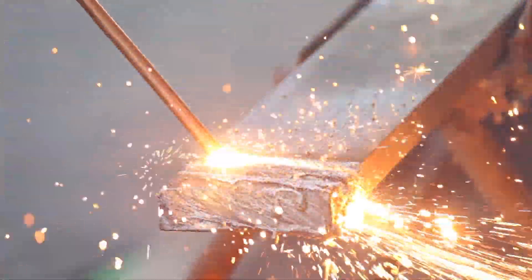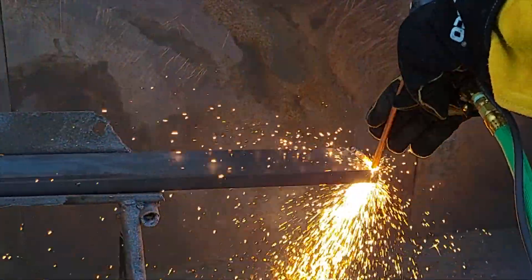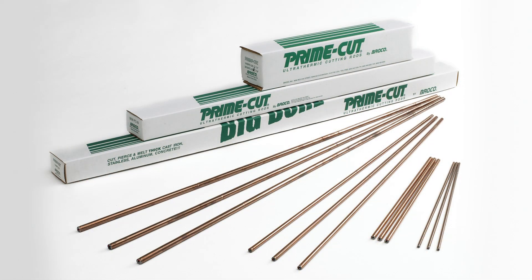Every shop needs the Broco Industrial Exothermic Torch — the fastest way to cut through thick metal and exotic metals like stainless steel, cast iron, nickel, and aluminum. Broco Prime Cut Exothermic Rods for the Broco Torch are available in multiple diameters and lengths.